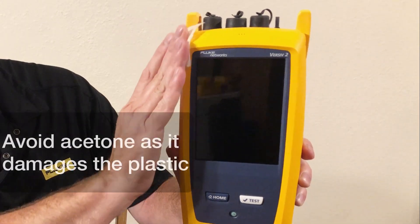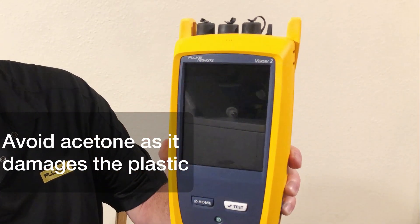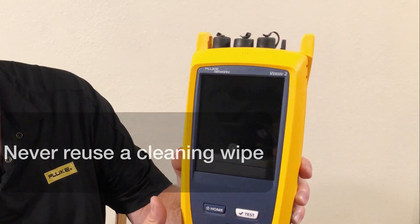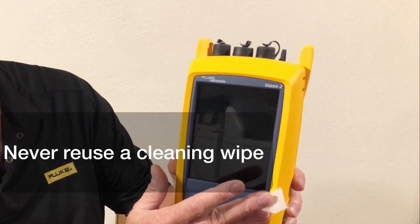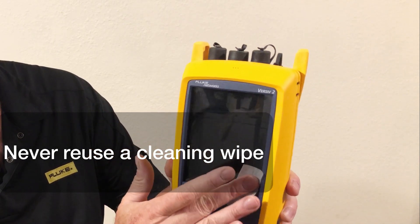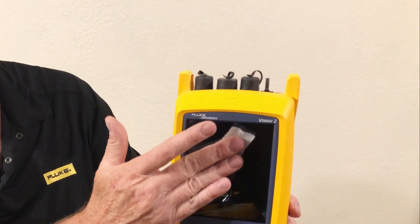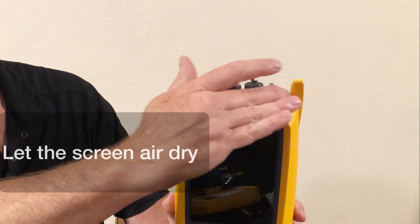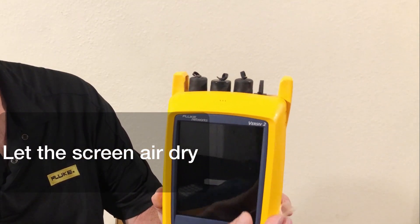Be sure not to use acetone, as it can damage the plastics. Never reuse a cleaning wipe — always grab a fresh one each time. Once you wipe the screen down, do not rub it dry. Let the lens air dry and be sure that the solution evaporates quickly so it leaves no residue behind.